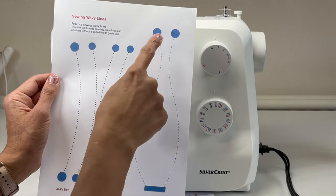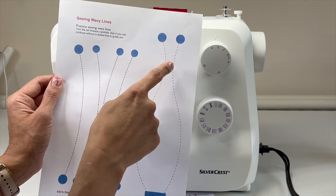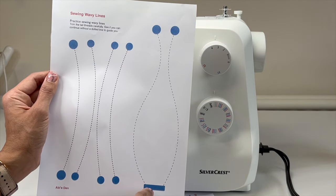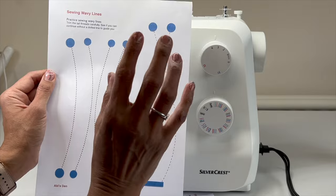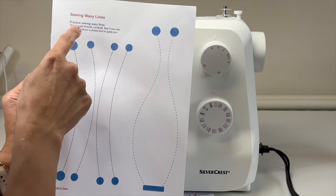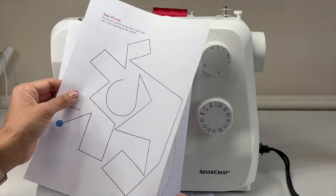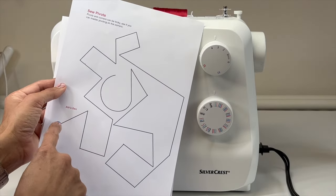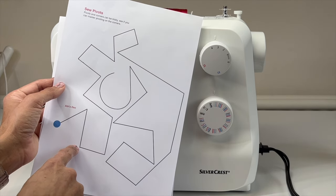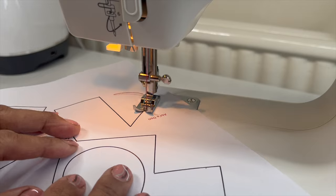Do that a few times. Even though I've drawn some dotted lines here, you could draw another sewing line and practice hitting a target from one end to the other, trying to sew a straight line. It's really good practice to do some pivoting — you leave your needle in, turn, then sew. Try to hit the corner; put your needle in, and if you overshoot, you know to practice more.